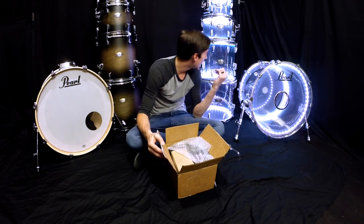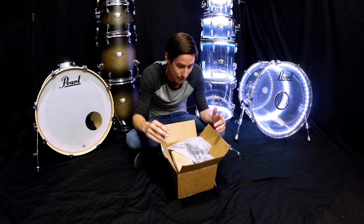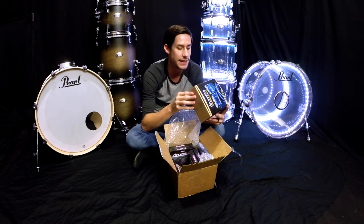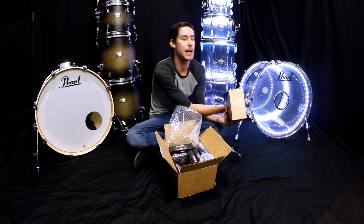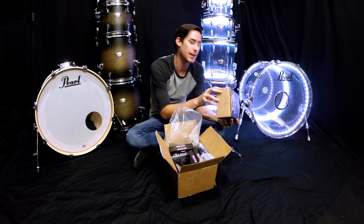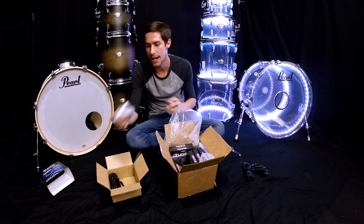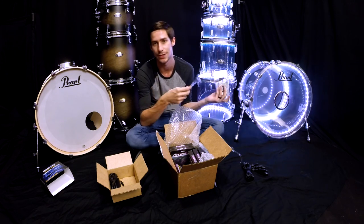All right, now time for the unboxing. I've loved the lights in my Pearl Crystal Beat acrylic kit, so now I'm going to light up my Pearl Decade Maple kit. The package from Drum Light comes with everything you need. This box here is the controller pack — it includes the LED controller with wireless remote, which lets you control what color the lights are, brightness, and flashing effects including the speed of those effects. It also comes with a multi-position XLR snake cable to plug in all the drums, and an AC adapter that powers everything.